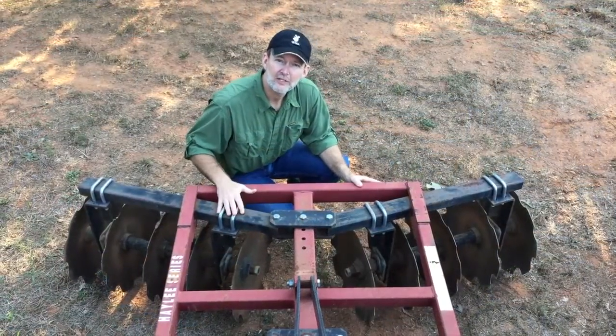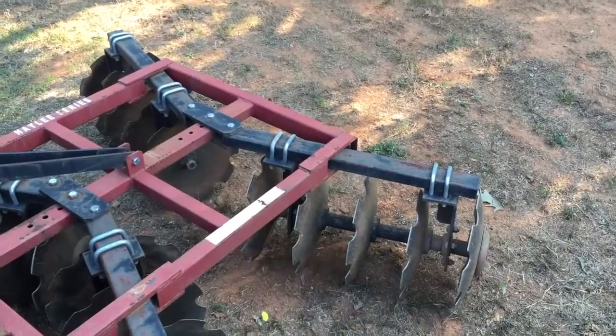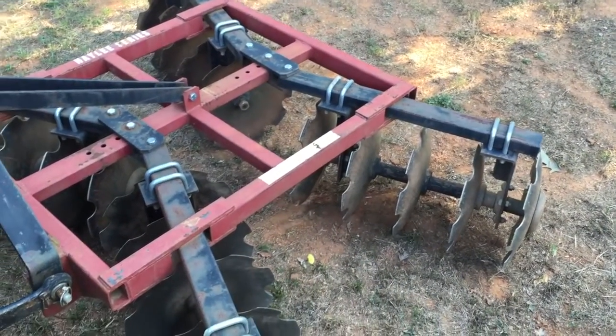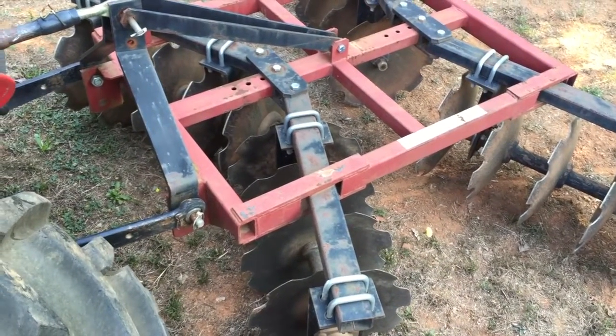We've got these heavier disc harrows set on a pretty aggressive angle. You can see that the disc harrows are turned at a pretty hard angle to the direction of the tractor. This is going to let the disc harrows really dig in deep and get down below the surface of the soil.